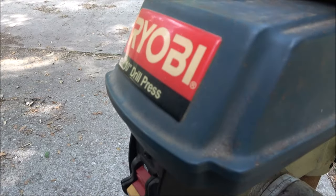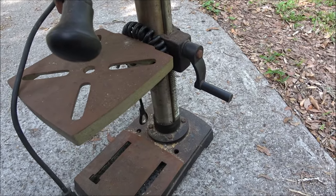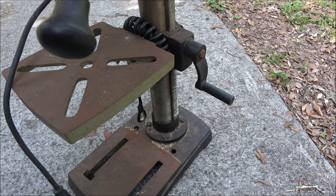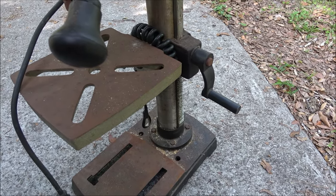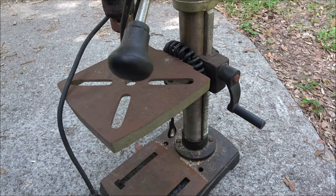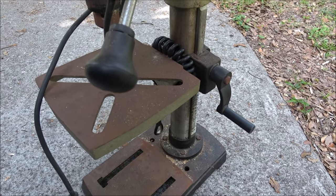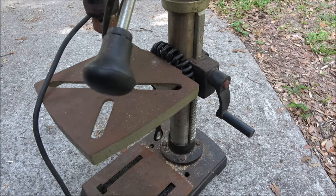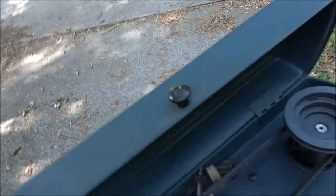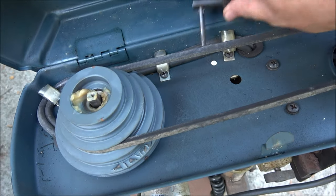It's just a little Ryobi 10-inch drill press. I've been needing one — I could have bought a big stand-up one a couple years ago for like 110 bucks, but I just didn't have the room for it. I should have bought it anyway to resell. But this one I can set up on the bench when I need to use it, then set it back down. I'll make a little spot for it to live in when it's not in use.